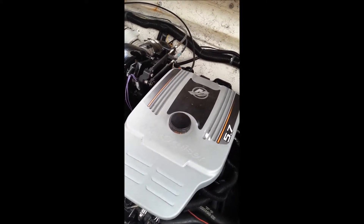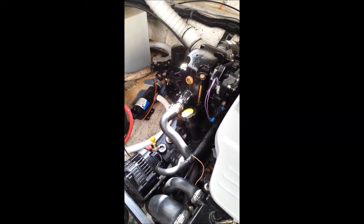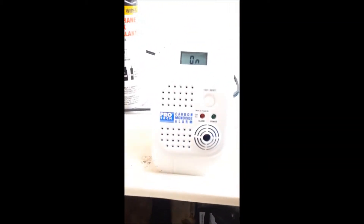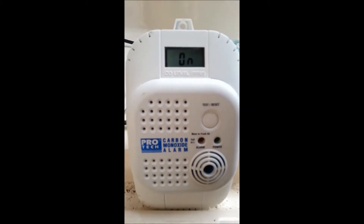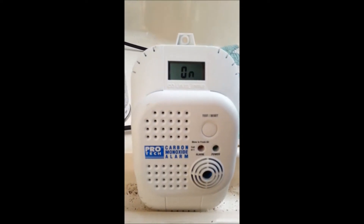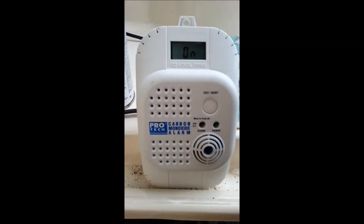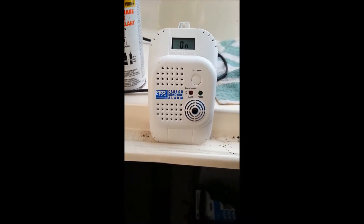Here we are in the engine compartment of our Express Cruiser Tiki Hut. It's a 5.7, 300 horse MerCruiser. There's been some discussion on the internet about carbon monoxide, and so I'm replacing my carbon monoxide detector in the boat with one that has a monitor on it. This should help us detect actual levels if there is leakage or carbon monoxide in the boat. Of course, it's an odorless gas and it's super deadly, so we want to make sure it's not leaching into the boat.